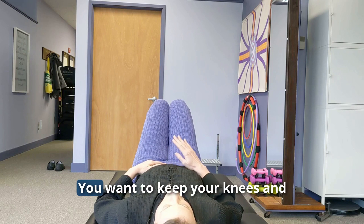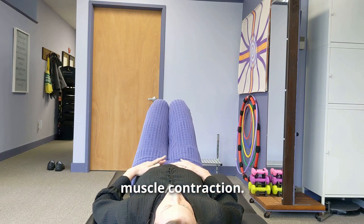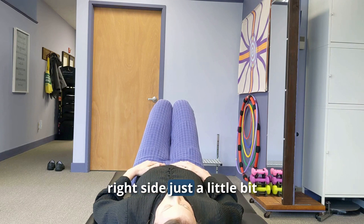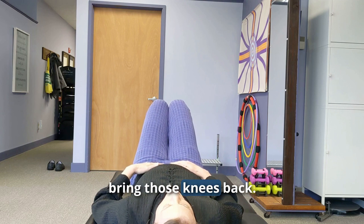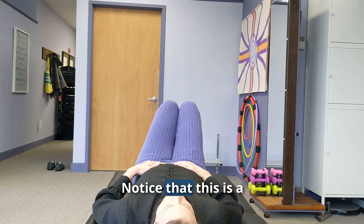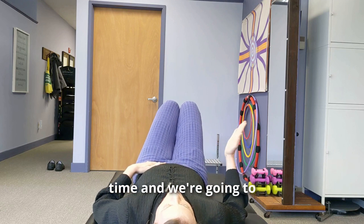Start laying on your back with your knees bent and feet together — keep your knees and feet together throughout the entire exercise. Put your hands just inside those hip bones to feel the muscle contraction. Bring your knees down to the right side just a little bit until that left hip just comes off the table, then use the muscles under your left hand to push that hip back down and bring the knees back. Notice this is a really small motion — if you go further, you'll activate the big muscles, which is not what we want.